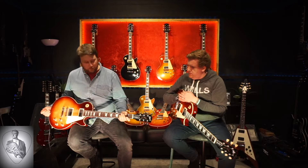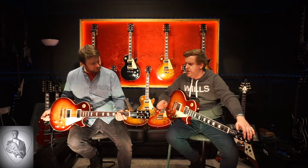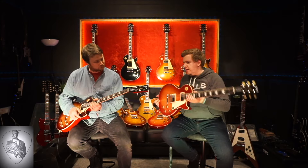Welcome back to the channel. This one is the 60s Standard - it's got some very different appointments to the 50s one. This one is a 50s Standard. Differences - we'll start at the top and work our way down. Starting with clues on tuning pegs: the 60s has Grovers. So obviously that's the biggest giveaway straight away when you look at one of these and try to work out which one's which. 60s ones have the Grovers, 50s have the Klusons.